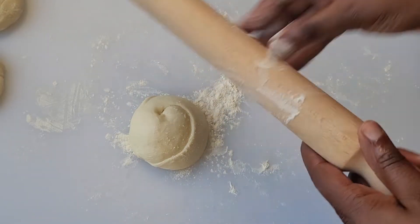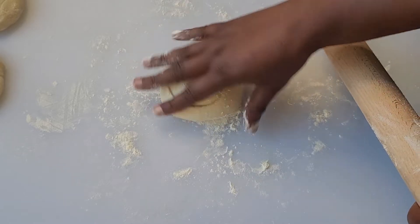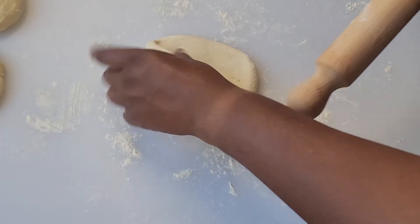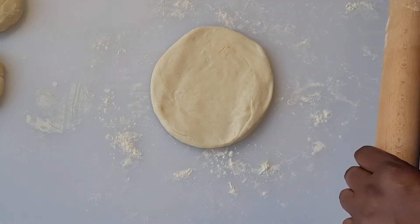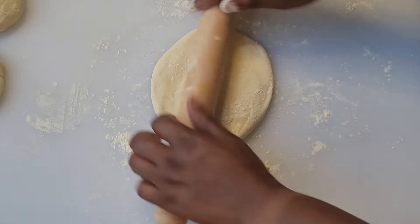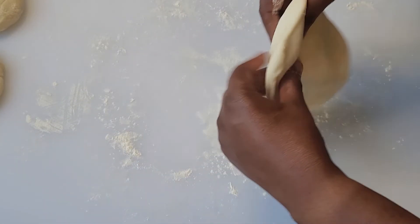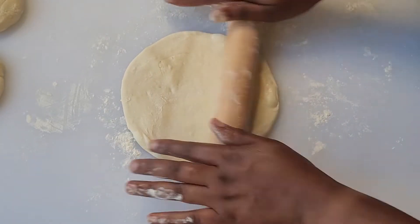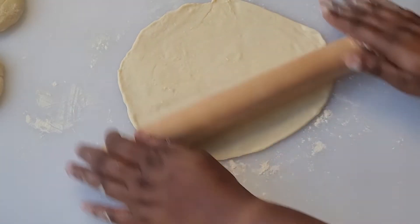Now we need to shape our roti. Grab a dough ball, lightly sprinkle with flour, and use your rolling pin to shape it into the size of your frying pan or tawah. I'll be using my crepe pan, but if anyone knows where I could buy a good quality tawah in Toronto, leave me a comment below. We're going to be here all day if I try to get this to be a perfect circle, so that's good enough.